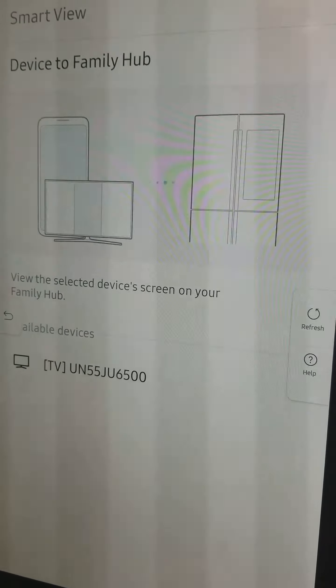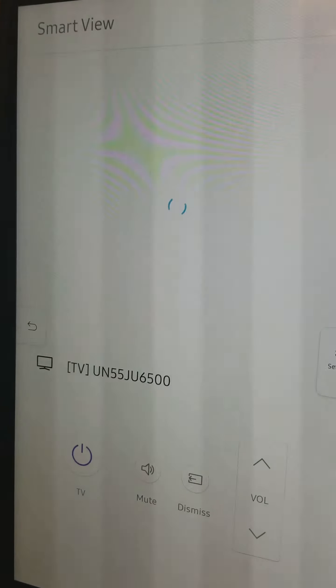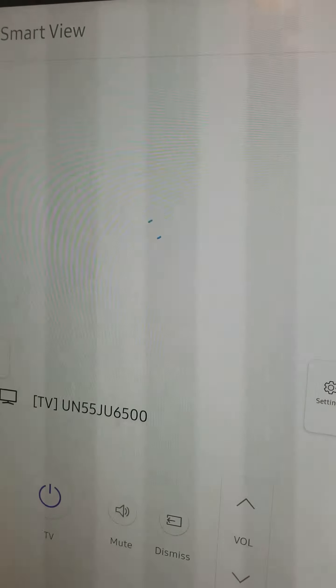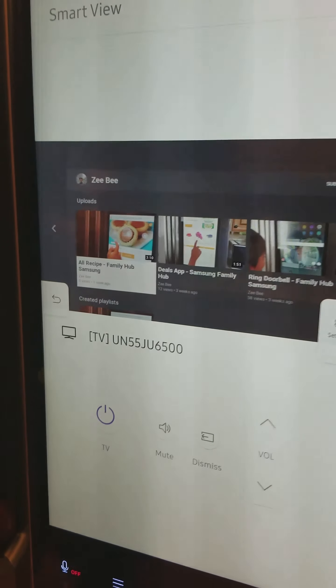You just need to tap on your TV, and then go to the TV and press OK. I already did all this, so this is what it looks like when it's mirroring a TV. And now you can see my YouTube channel, just like that.